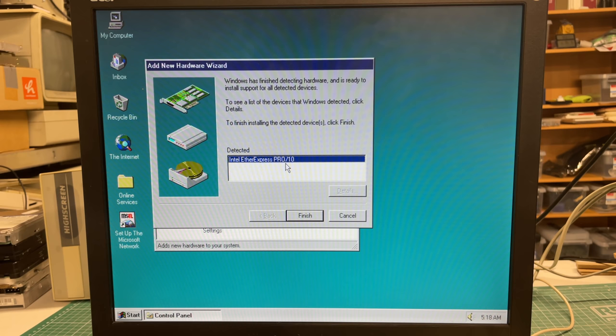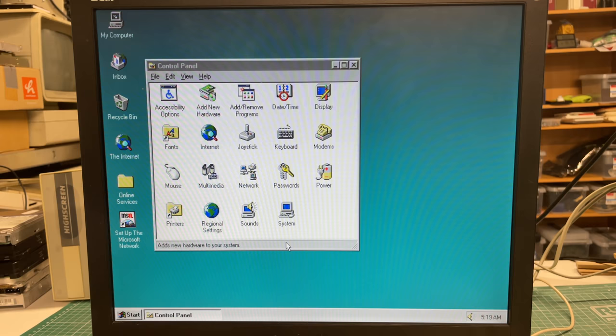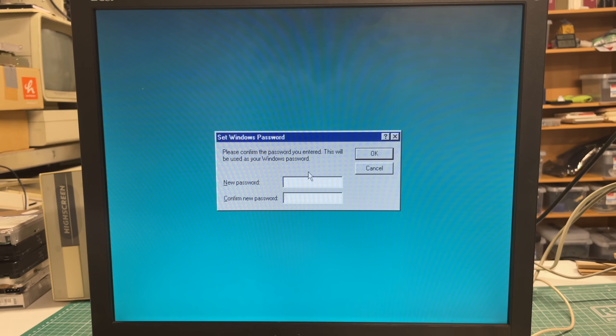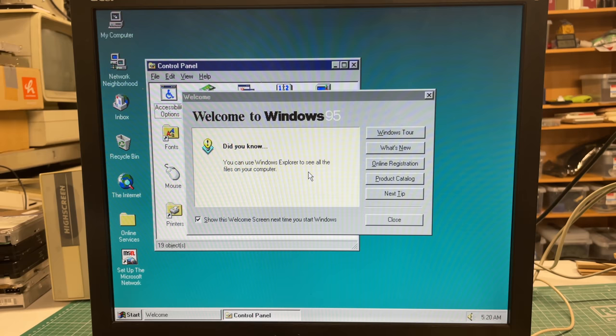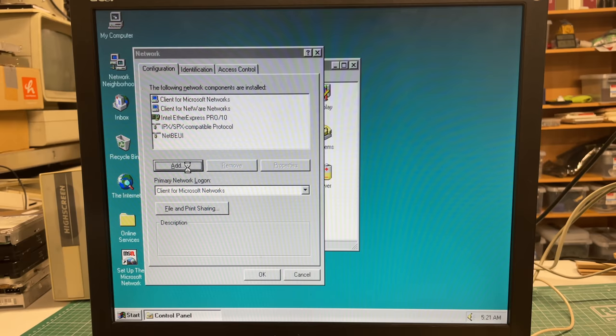We need to give our computer a name so it can be found on the network, put it in the standard workgroup, and Windows will copy some files over, prompting a reboot. After rebooting we see the networking dialogue allowing us to enter a password. We then add the TCP/IP protocol from Microsoft, enable file sharing, and after another reboot we should see computers popping up on the network.